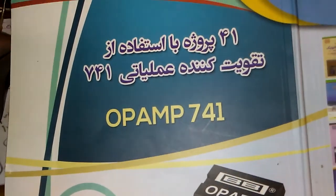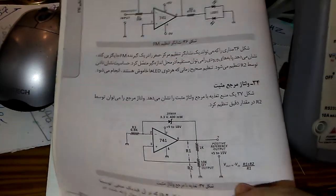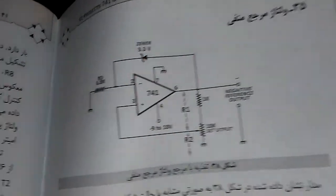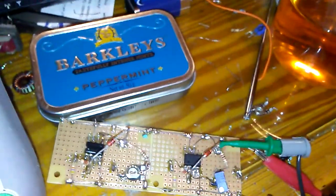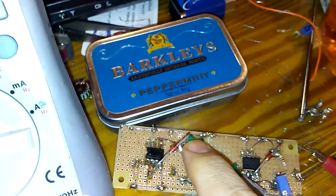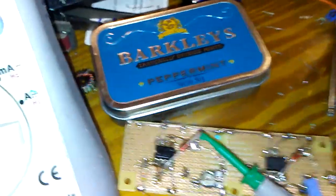The book name is 'Op-Amp UA 741 — 41 Projects' and the author is MC Sharma. It is translated into Persian and is really useful. I will try to make all projects with UA 741 one by one. The output is pin number 6 — exactly the place where the zener diode connects to the op-amp.